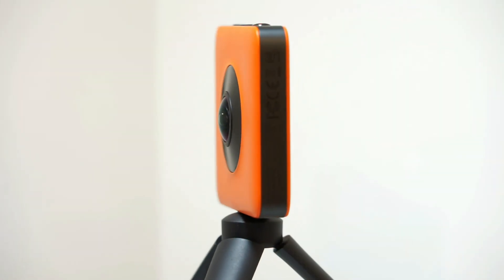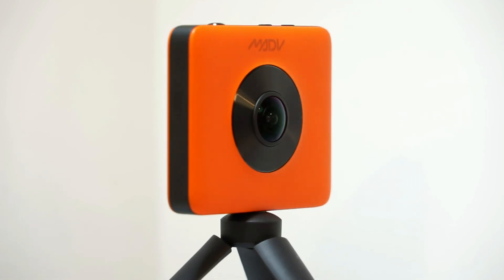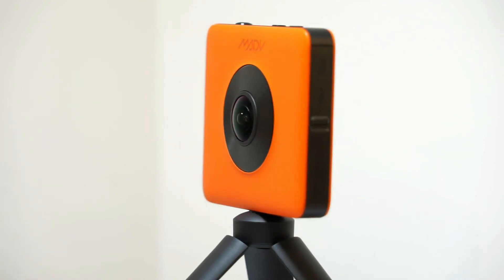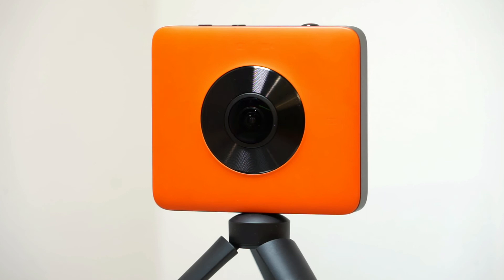This waterproof action camera has two 190 degree lenses which captures everything within a 360 degree field of view. Each lens has an independent sensor which boasts a combined resolution of 7K. The camera is also capable of taking 24 megapixel photos and offers a wide range of photo and video modes.